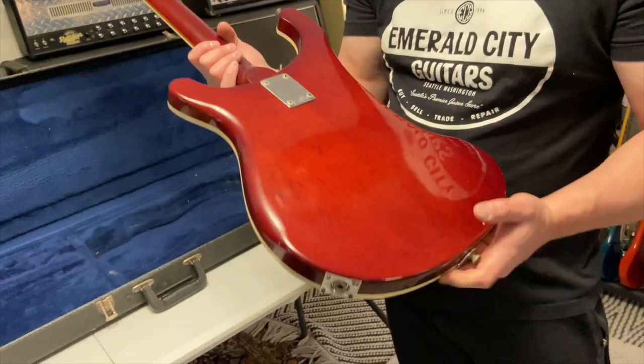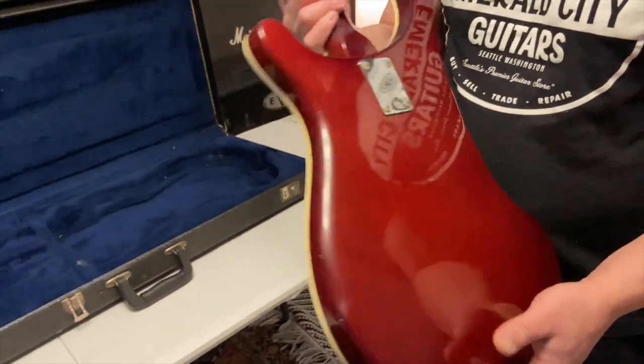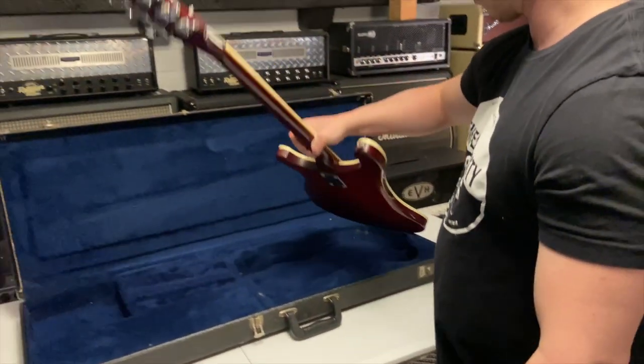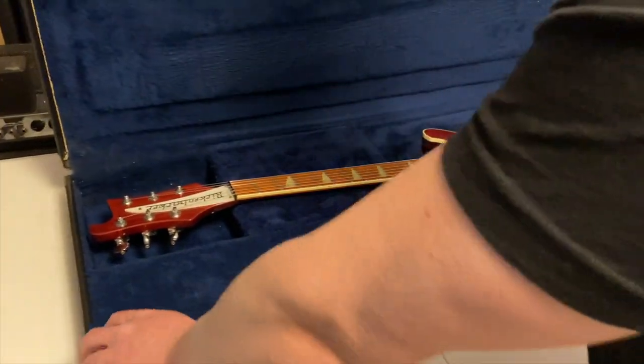What year is this? Probably mid-70s — maybe '75 or so. It's been around a while and looks like it's been played a little bit. Nothing in the case but a crazy Rickenbacker.